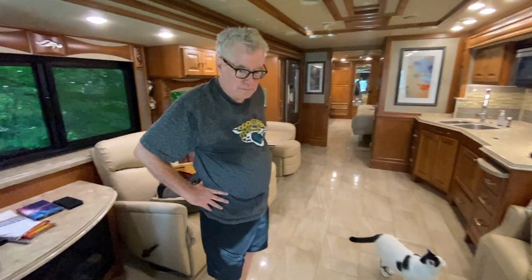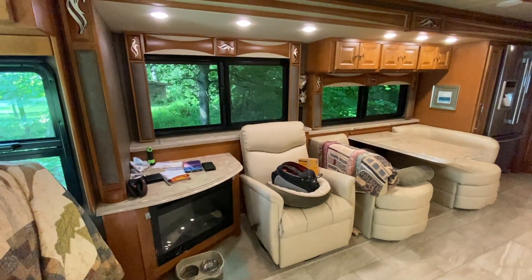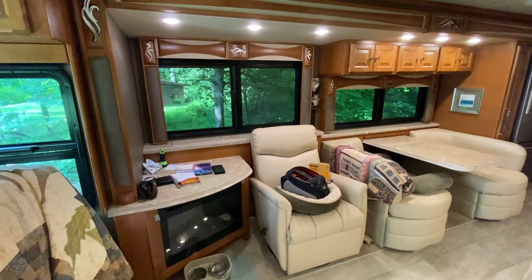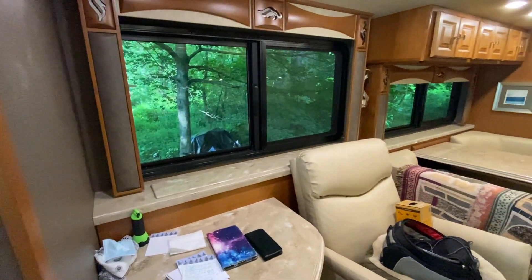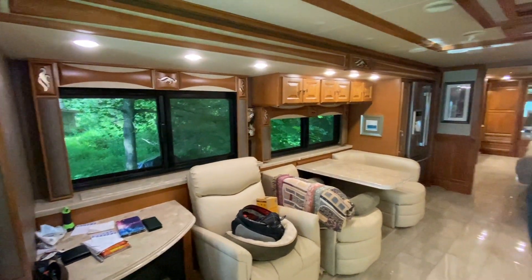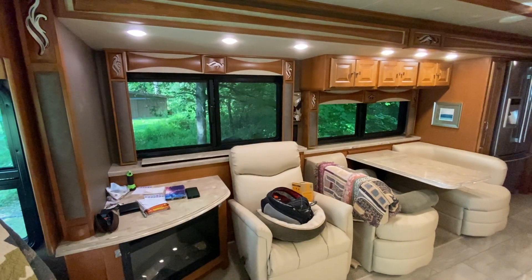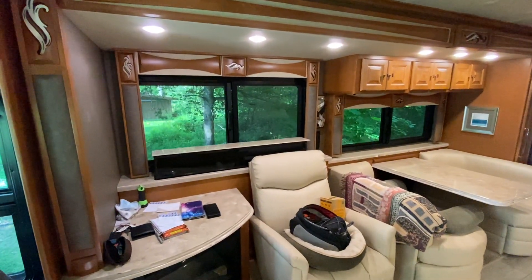Over here we've got a fireplace — another electric source of heat. And there's a TV that raises up from behind the fireplace when you want to watch it from the sofa. There's a main control console, a button on the unit, and a remote control that raises it. It's just a tap of the button — not hold — and it raises up. They really squeezed in as big a TV as they could in that space.